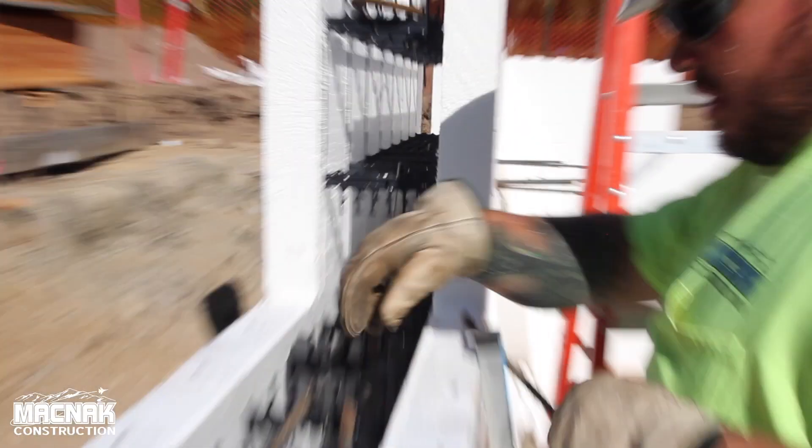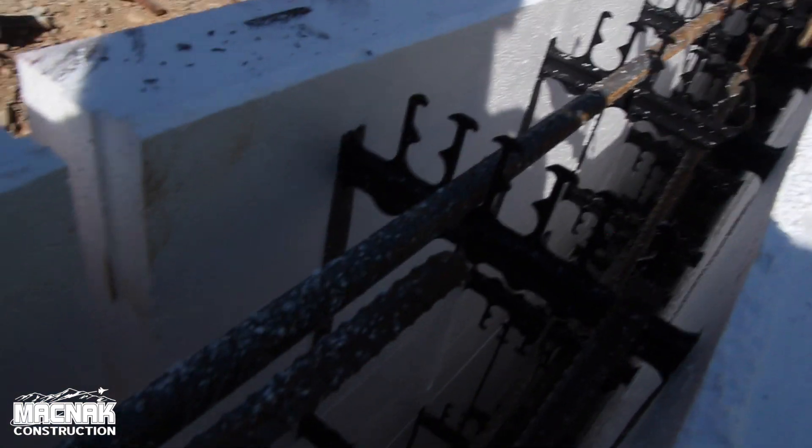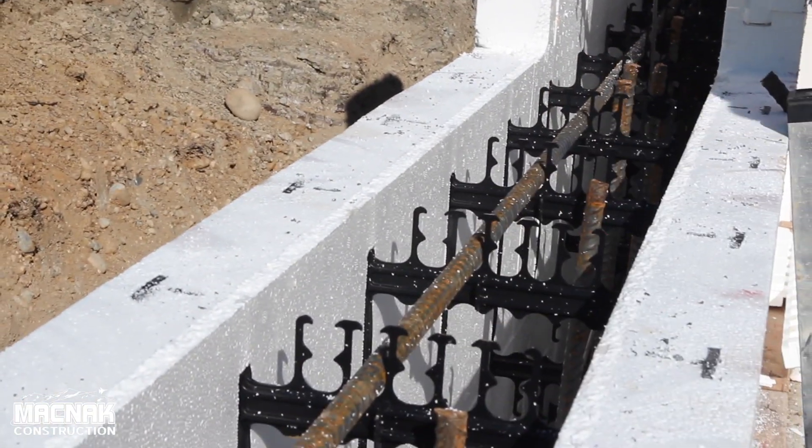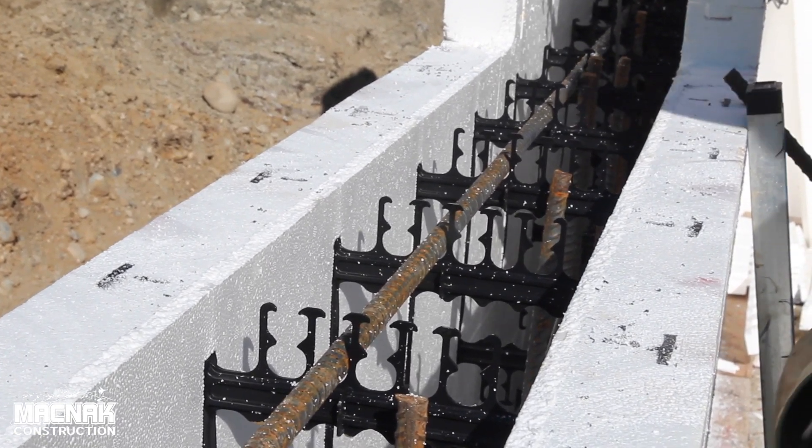These vertical bars are tied right into the foundation, is that right? Yeah, these vertical bars are tied into the footing in the bottom of the foundation. And then these little clips are designed so we don't have to sit here and tie rebar for hours every day — makes it easy.